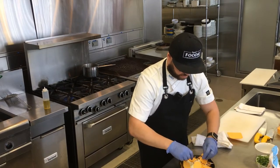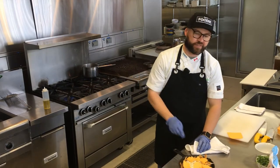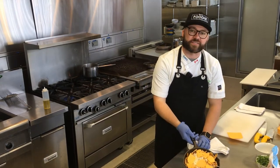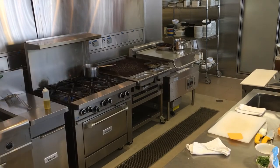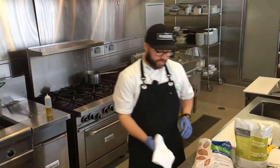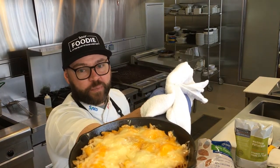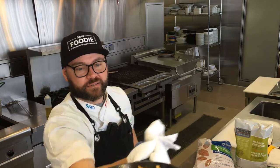That should do it. I'm going to pop this into the convection oven, check back in a few minutes and we should be good to go. All right, guys, and we're back. I just took the mac and cheese out of the oven. Let's take a look at that. Pretty good, right? Bubbly. Nice.